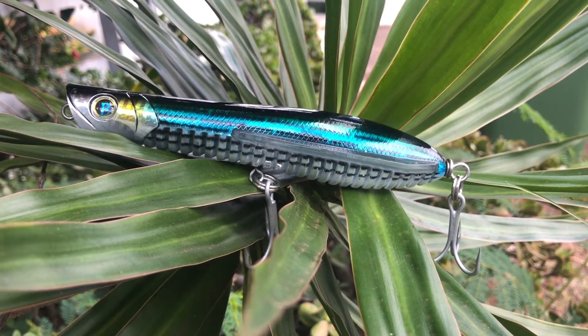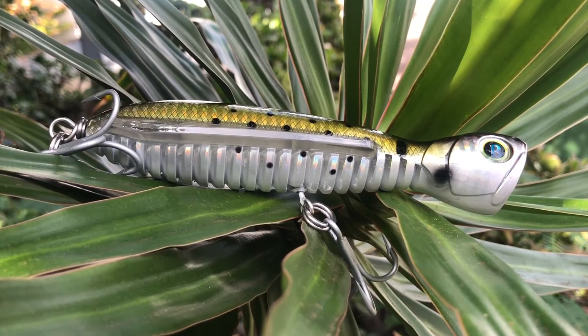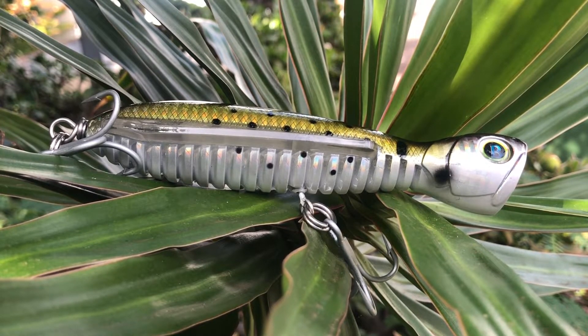This blue color here is called the Mullet. The previous 160 blue one was an SL — that was a sinking model. This one is an FL — it's a floating model.